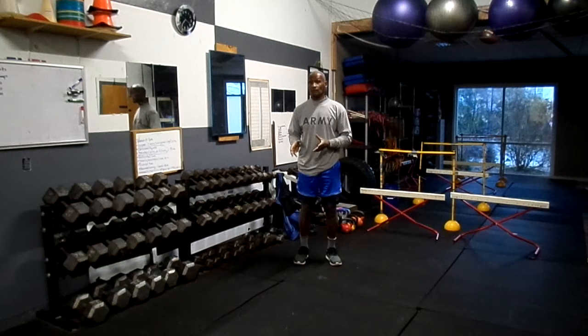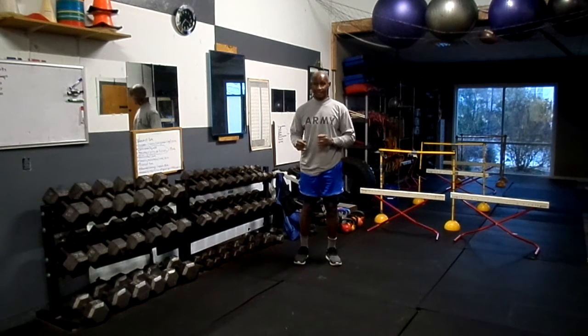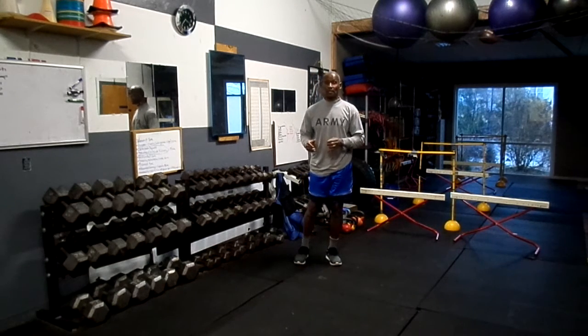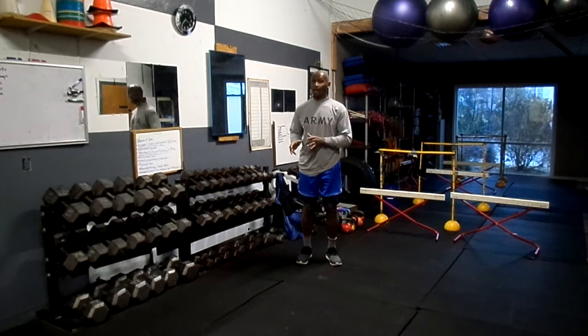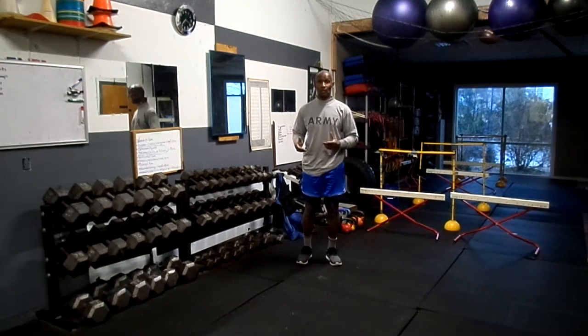I call these Kneeling Weighted Twists because they're working your midsection, your arms, shoulders, and back. This will require some added weight to your body, such as a dumbbell, medicine ball, or kettlebell.